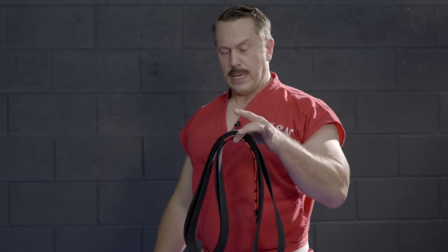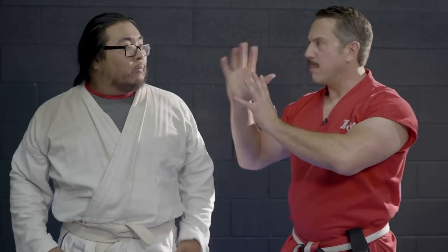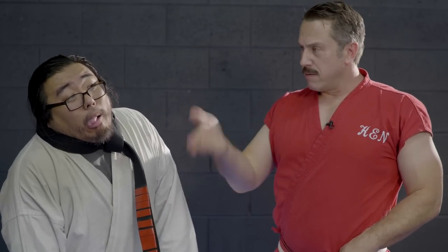For our final belt technique, you can use your opponent's belt against them — and if you also have your own belt, it becomes a double whammy. Distract them with a strike up here, then reach down, untie the knot, grab their groin, pull it through the belt, and retie the knot. This is called the Nut Knot — it cuts off all circulation to the groin. Then to compound it, take your own belt and wrap it around the neck. This is something I learned from David Carradine. Circulation stops, he passes out — and then, as always, re-stomp that groin.